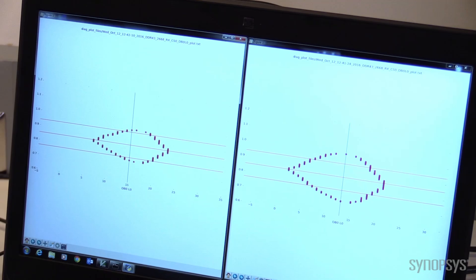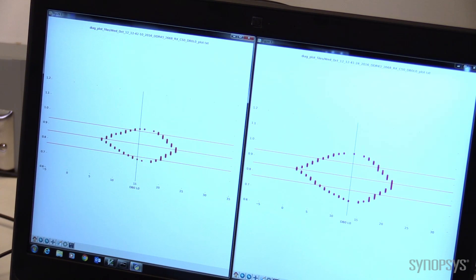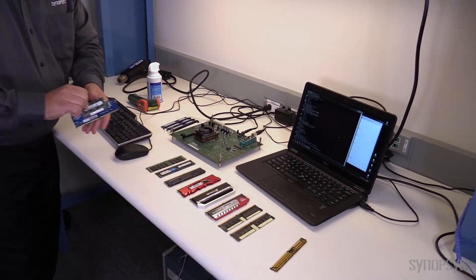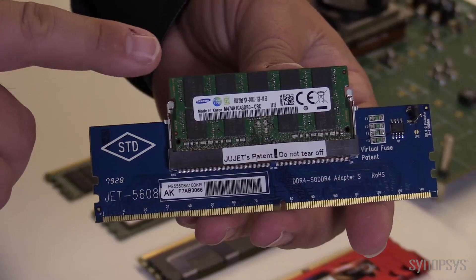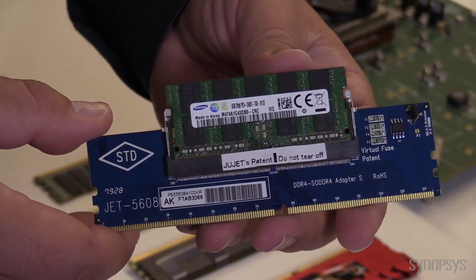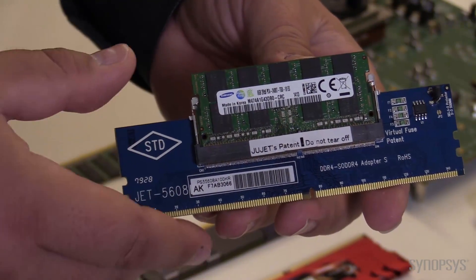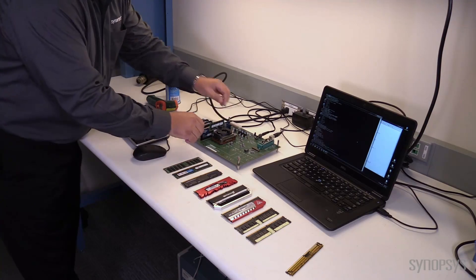Still running nominal voltage — 1.2 volts across the board. We could improve things by jacking up the voltage, but we don't want to do that. Now, if you want to talk about something a little less than ideal — what do you think about this guy? That's really interesting. It looks like what you've got is a SODIMM-to-UDIMM adapter card. That's exactly what we have. This package is rated at 2400, so let's just see what happens.